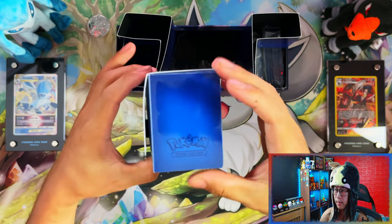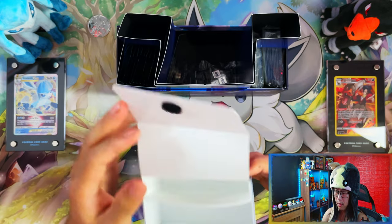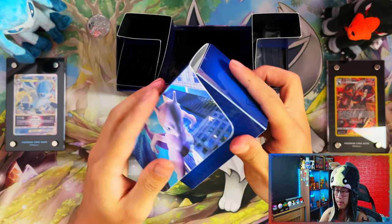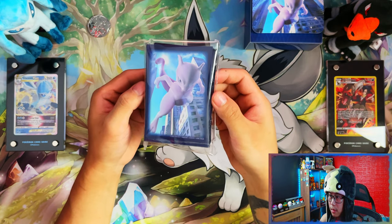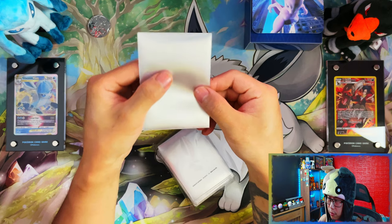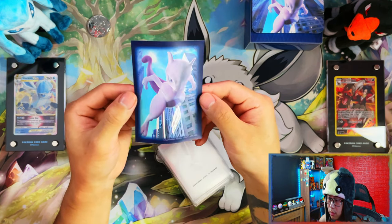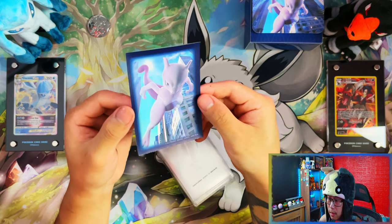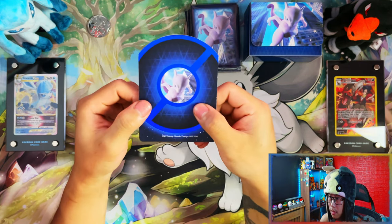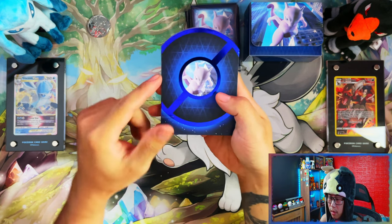Nice Mewtwo deck box on the inside. Here are the sleeves — they've got a frosted matte look. Nice, different sleeves compared to the regular ETB, though I'll probably never use these anyway. Here are your deck dividers — these are nice, a little bit different than your usual deck dividers which are just straight square with a little tab on the top.